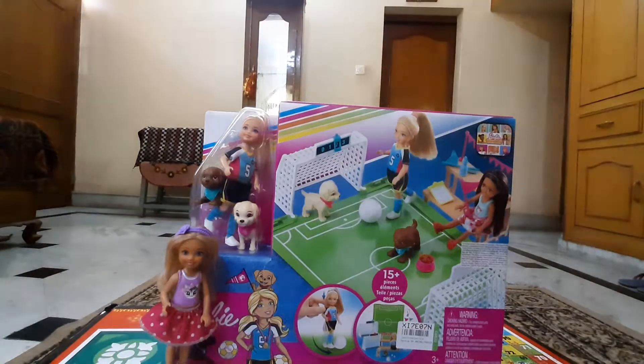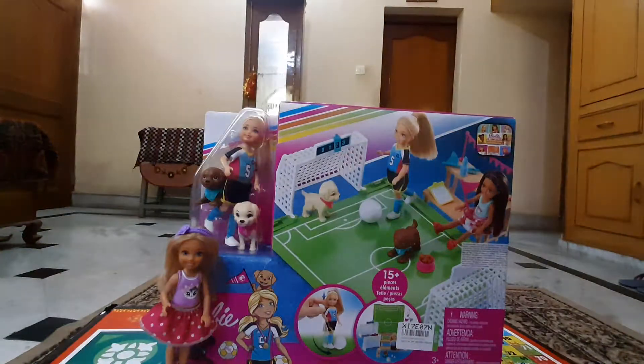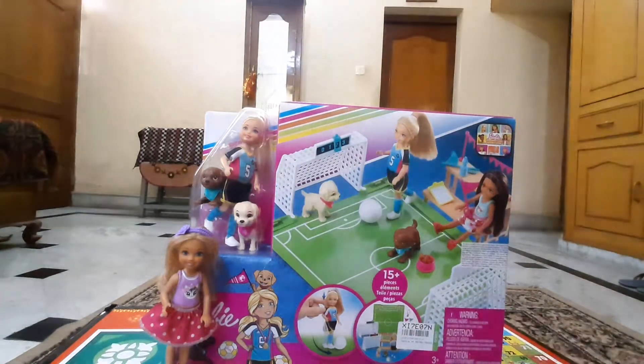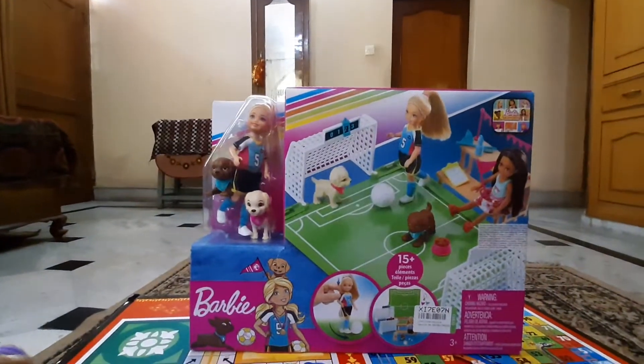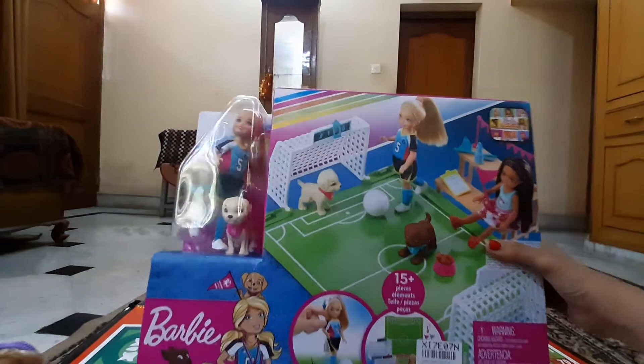Hello friends, welcome back to my channel! Today I'm unboxing the Barbie Chelsea Soccer Play Set. Let me show you the box first before we unbox it.